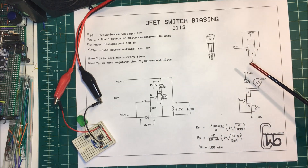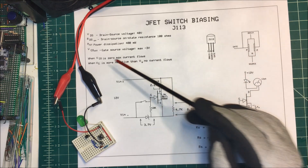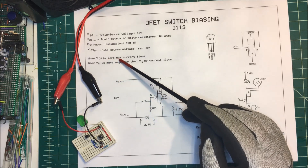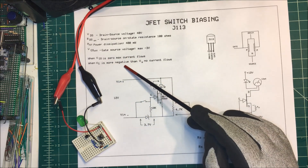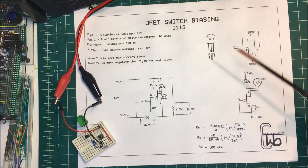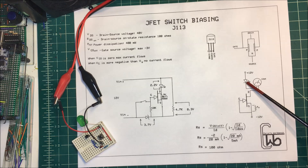The only thing we need to know to make a switch is that when the gate-source voltage is zero, max current flows. And when the gate voltage is more negative than the source voltage, no current will flow. Over here we've got an LED and our ammeter going from the drain to the source. Now we've got the gate and the source tied together, so this gate-source voltage is going to be zero — they're shorted out. Max current is going to flow through here.